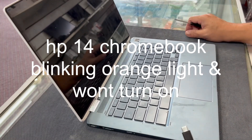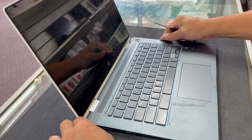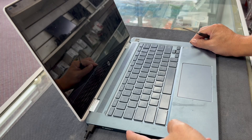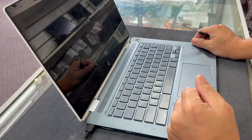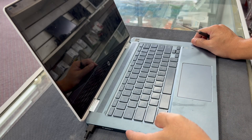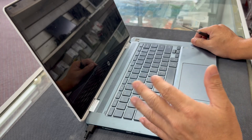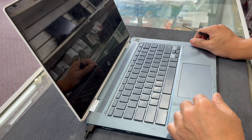I had a customer come in today saying her computer won't turn on. When you plug the cable in, you see an orange light turn on and then it just starts blinking and blinking. It doesn't turn on at all — doesn't matter if you press the power button or not. Let's open it up and see what's going on. The blinking light usually means the battery is probably bad, but even with a bad or no battery, it's supposed to turn on when plugged in.